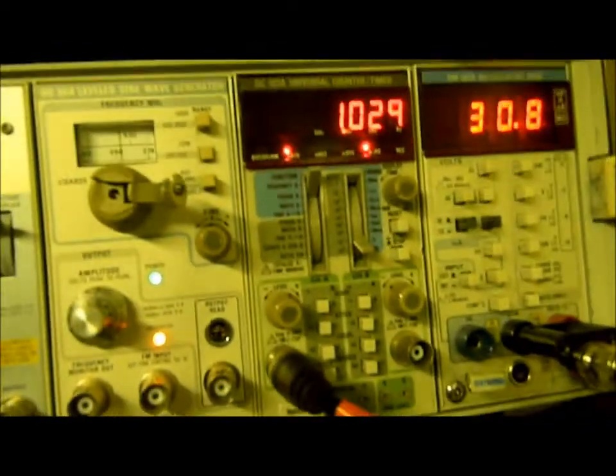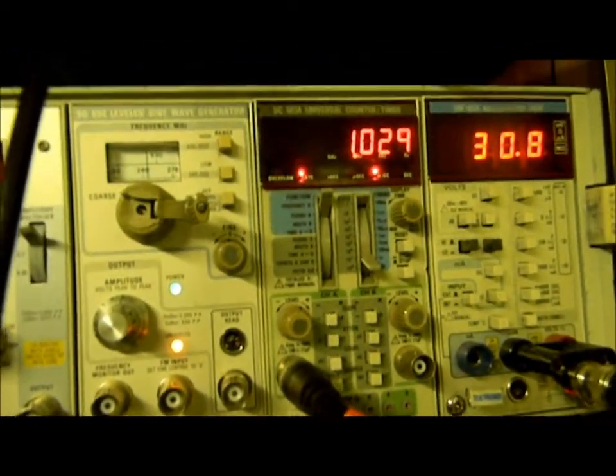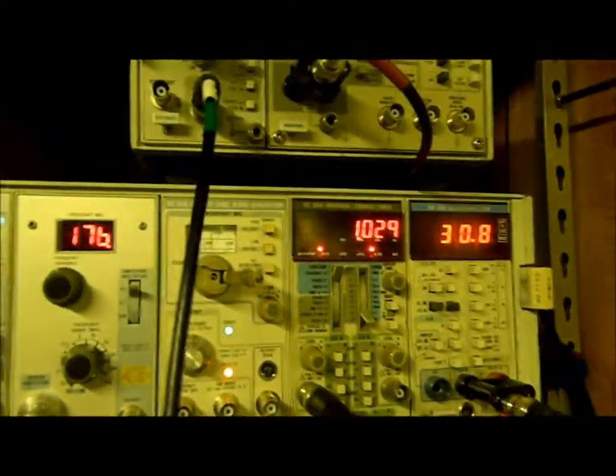30.8 squared divided by 8 ohms is 118 watts. It's supposed to do what it says it'll do — it's performing properly. That's driving just the power amp section.